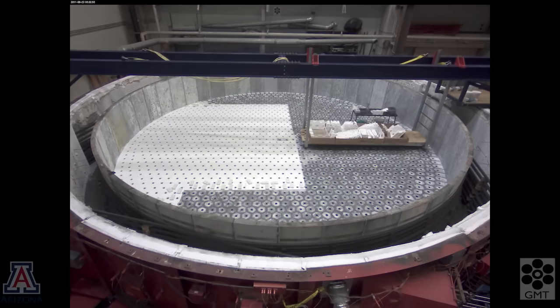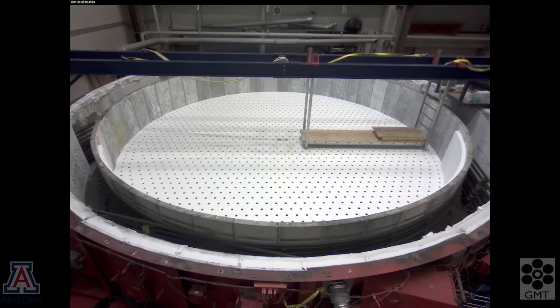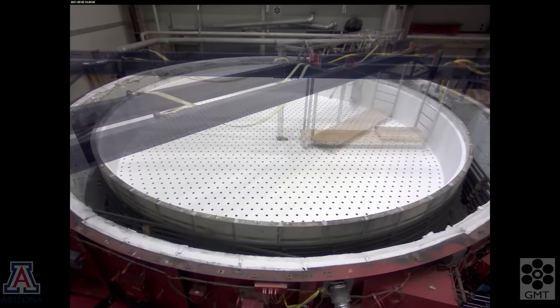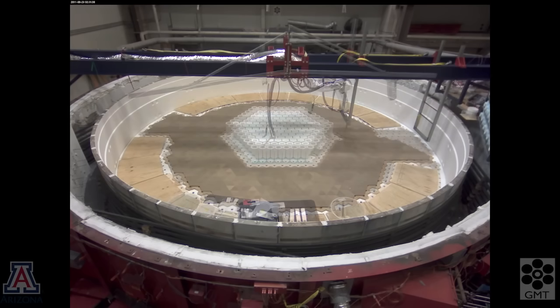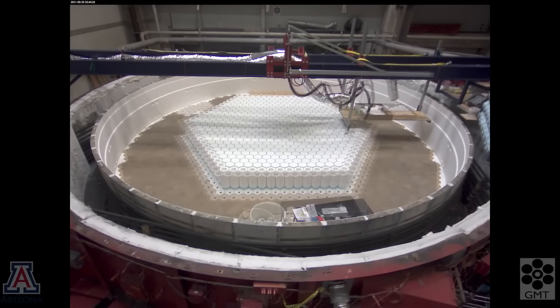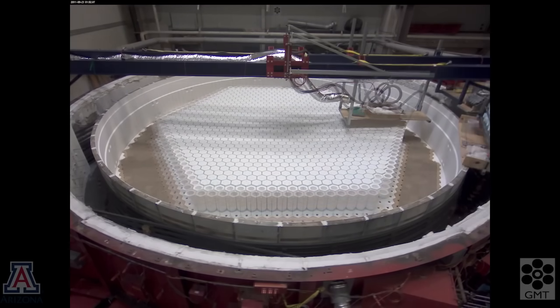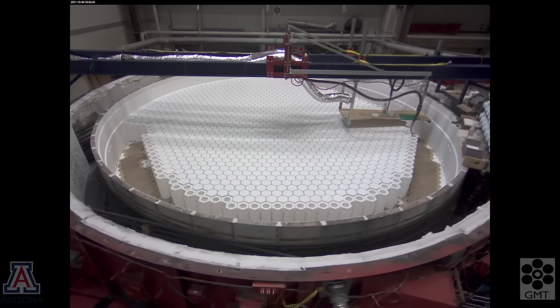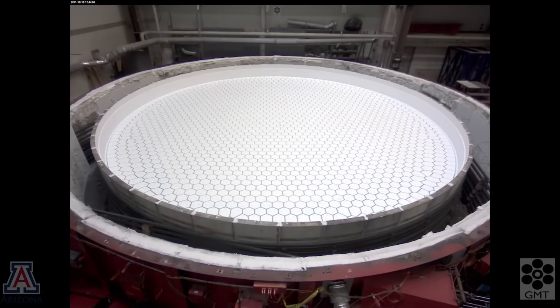Next, we line the tub with ceramic fiber and install 1700 hexagonal boxes of the same ceramic fiber. When the glass melts around the boxes, it will create the cavities in the honeycomb. The ceramic fiber is much softer than the glass and doesn't have any chemical interaction with the glass, so it's easy to remove the ceramic fiber after the mirror is cast.